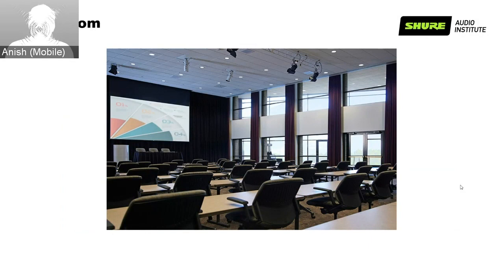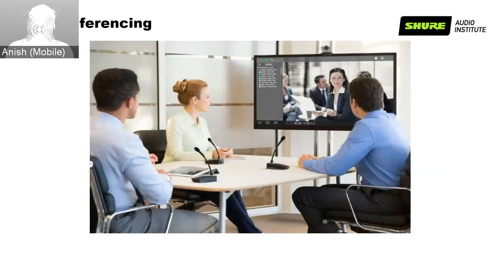With AV conferencing, one group of participants is at the near end and the other group is at the far end or remote location. For conferencing to be effective, audio should be highly intelligible for both near and far ends. What you actually hear is controlled by the owner of the other end, and as an AV technology specialist, you can only control the audio that you send out. This webinar is designed to give you the information to ensure the room and audio equipment complement each other.